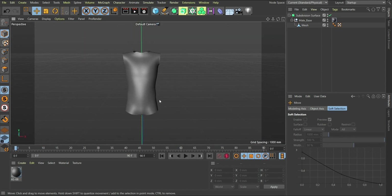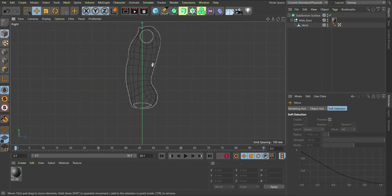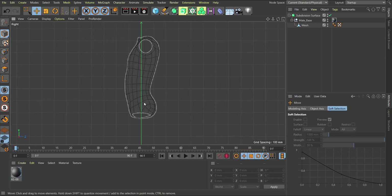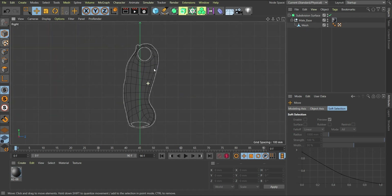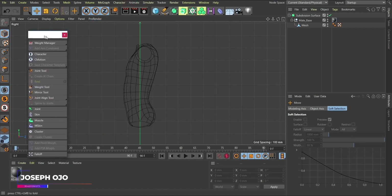Contrary to your expectation that I'll go to the front view, in this case I'm going to go to one of the side views. The reason is so that you can see the curvature of the body, which will help us know how to place the joints — the spine bones — for this character. I'll go to my character tab and bring this up.